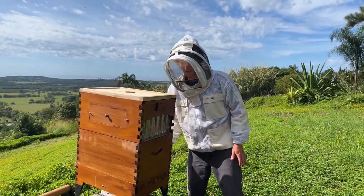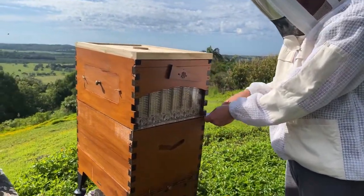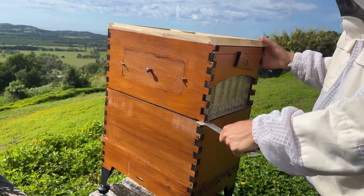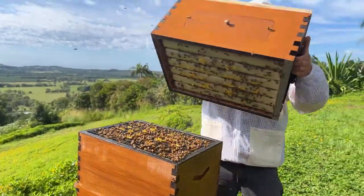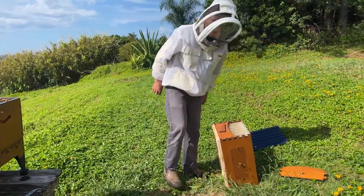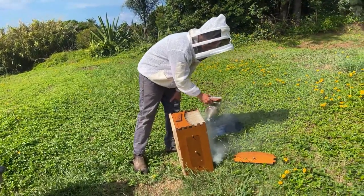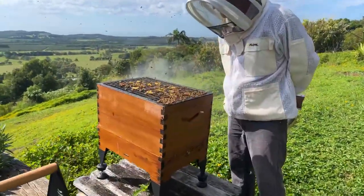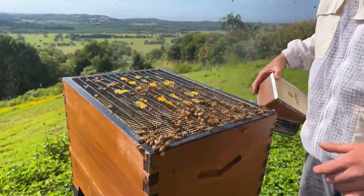Next we're going to crack off this top box and just leave it on the ground. We've got our hive tool here and we're just lifting the corners — going around lifting each corner like that. Now it's nice and free. And away we go. I'll just put that on the ground on its end. They didn't like that so much — perhaps I should have used a little more smoke. Notice they gave me a few little warnings. Maybe the mints have upset them, who knows. This hive's always been incredibly calm.